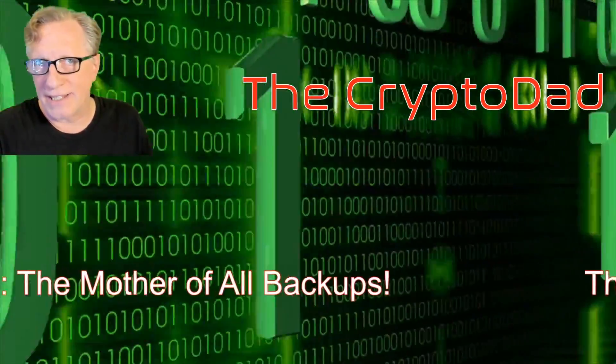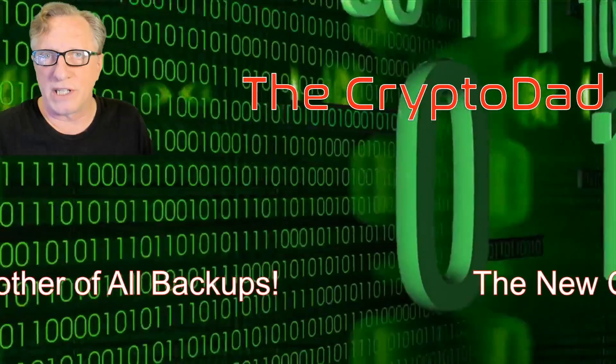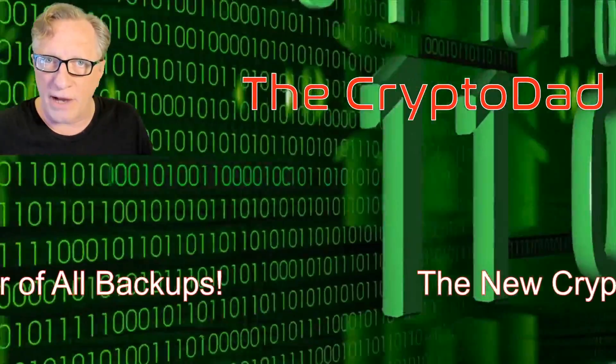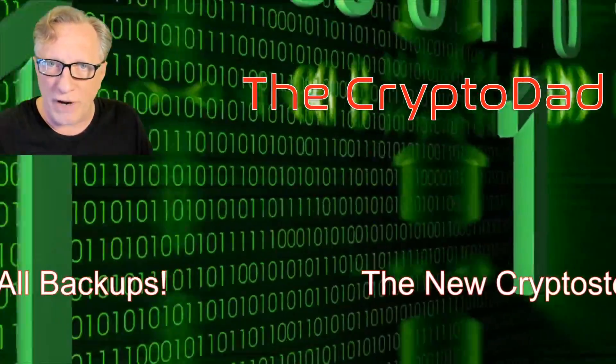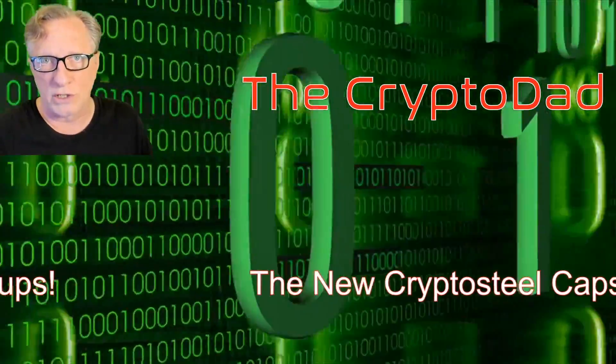Hey guys, CryptoDad here again, and today I'm going to demo the new CryptoSteel Capsule, which is a hardware device that allows you to backup mnemonic phrases and passwords for safe and secure storage. So let's get started.